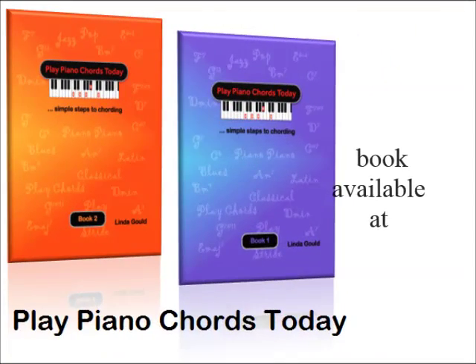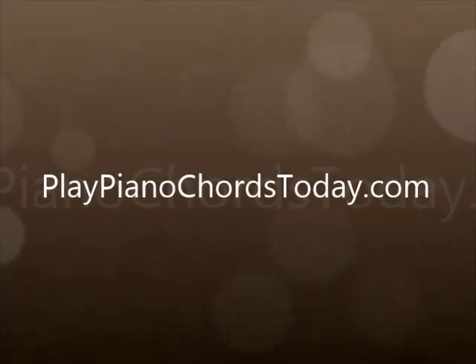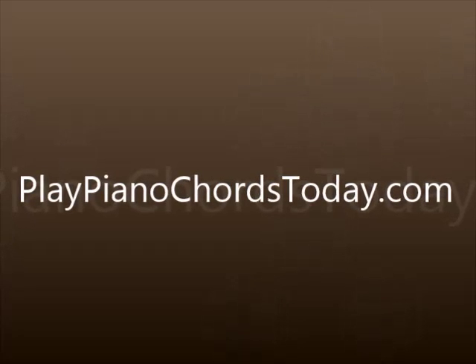Play it with solid chords. Let's try to add a little chord in the left hand.